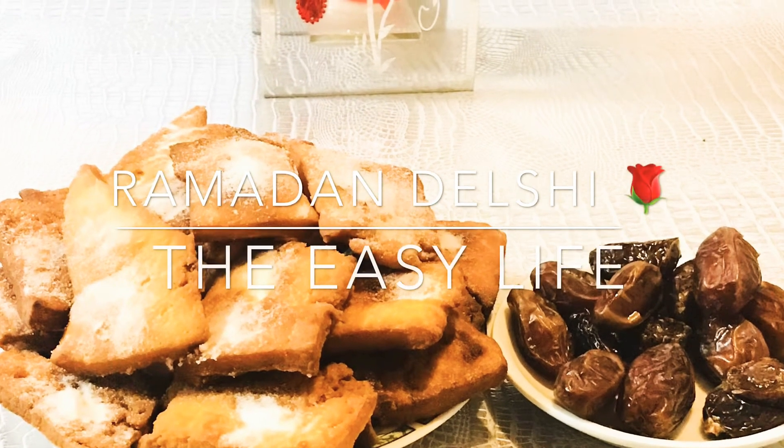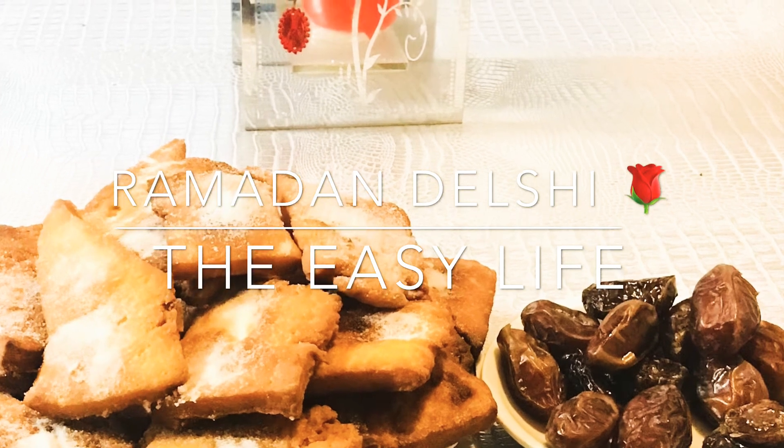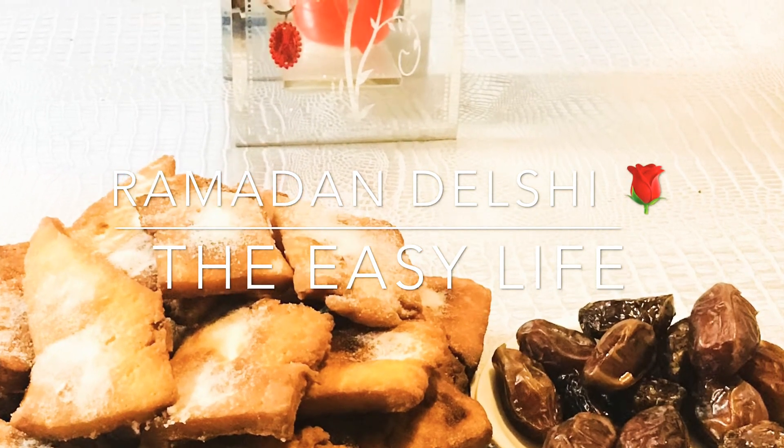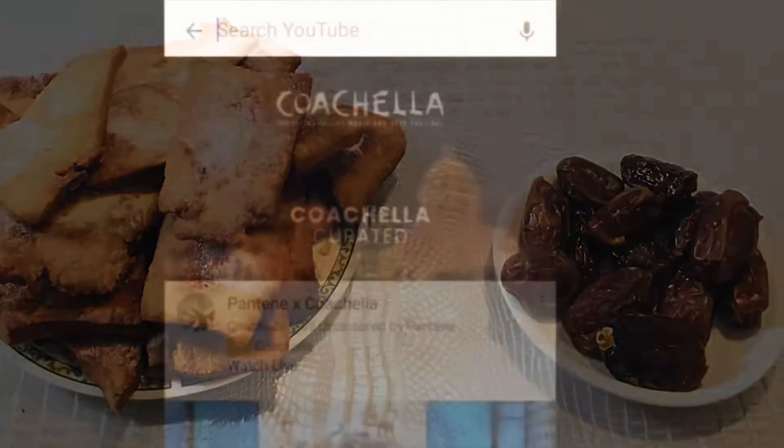Hey guys, welcome back to our YouTube channel. In today's video we're gonna show you how to make easy Eritrean Ramadan cookies. These cookies are so delicious, they're so flaky and buttery, and you should definitely give them a try.